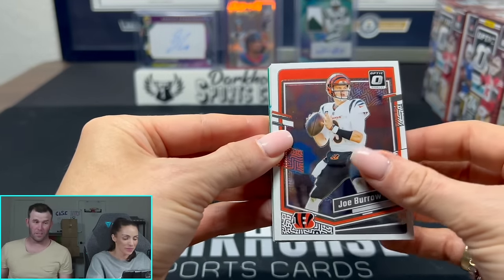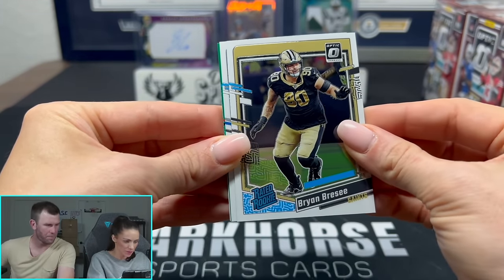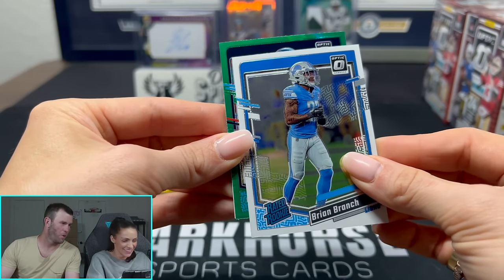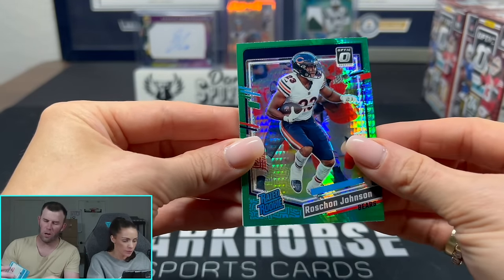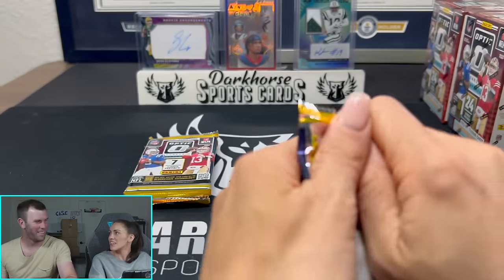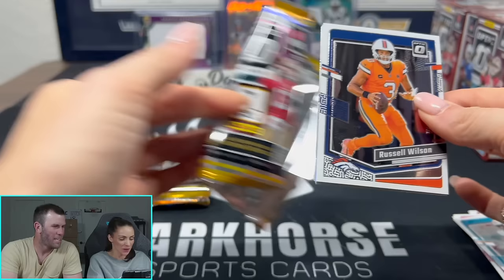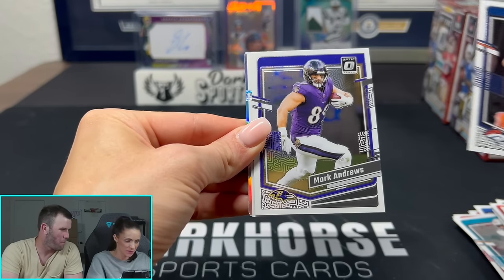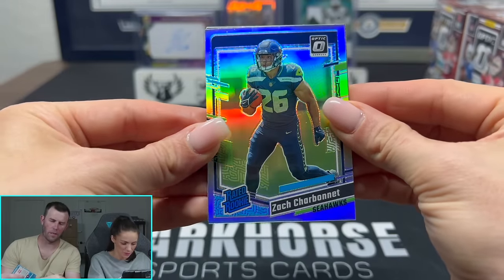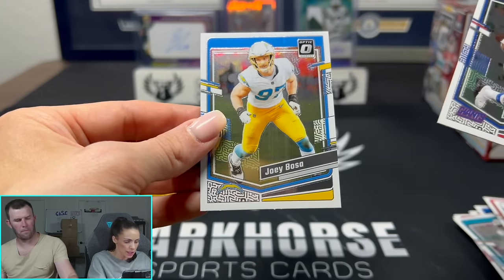I have to say it — I find myself to be a little bit of a Whatnot policeman. I like to lurk on Whatnot and go into some shows and give my opinions on certain things. Today I might have saw the craziest thing ever. This guy pulled a Derek Carr hollow — a base Derek Carr hollow — and was saying it looks super centered, looks super nice, this should 10. I hit him with, 'Do people actually send that in to get graded?' And he's like, 'Yeah, this would be a $30 to $40 card.' Absolutely not.